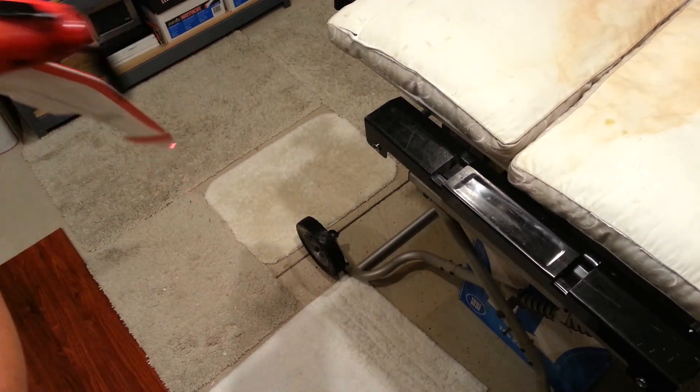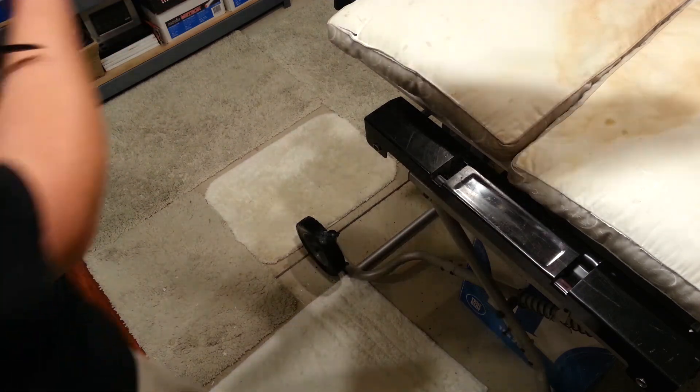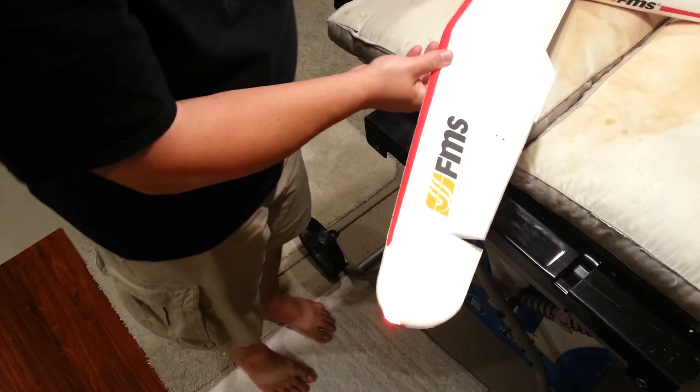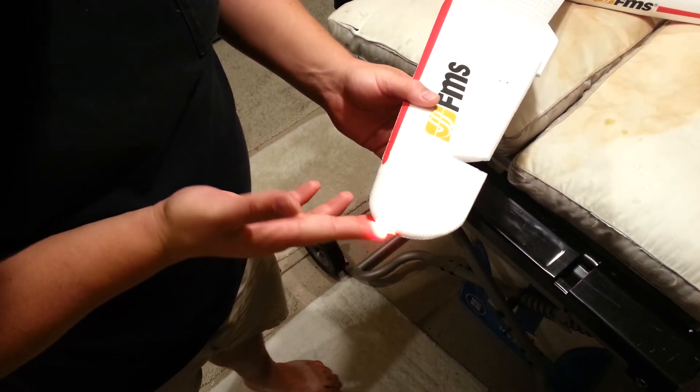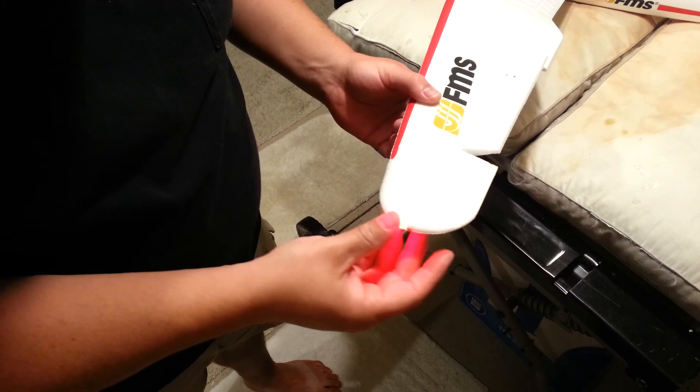That time it was wanting to set up in the wrong direction — going upward instead of downward. That is looking really good guys, really nice looking.